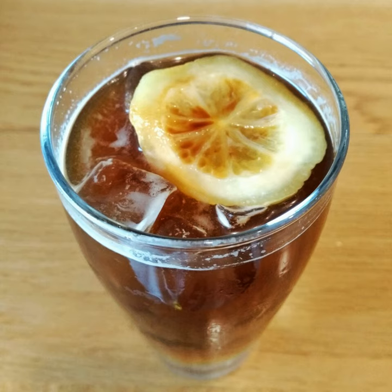Sometimes rum is added to Portuguese versions of the drink, and it may be sweetened with sugar syrup. In Austria, Mazagran coffee is served with an ice cube and prepared with rum, and the beverage is typically downed in one gulp. In Catalonia, it is made with iced coffee and lemon.